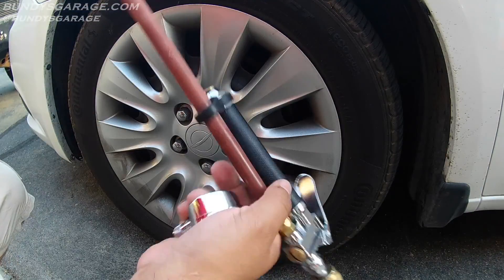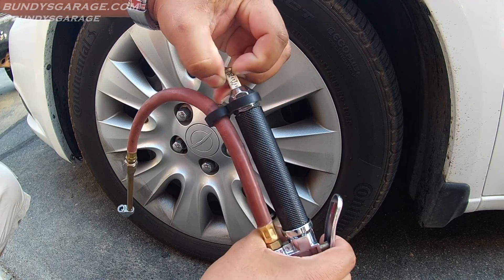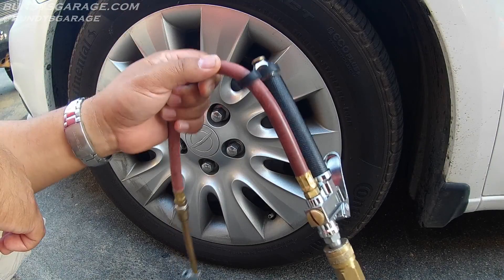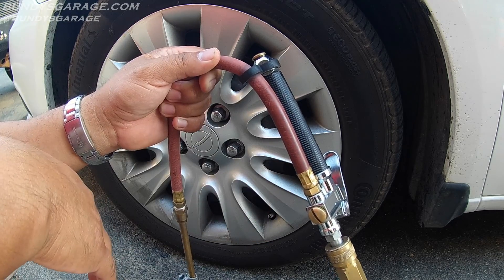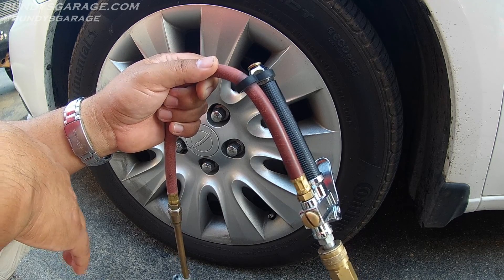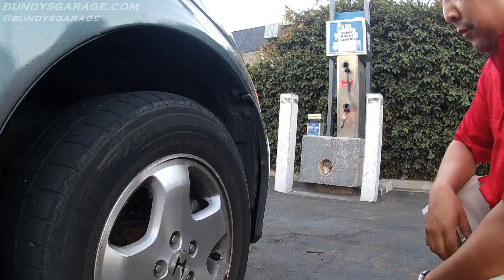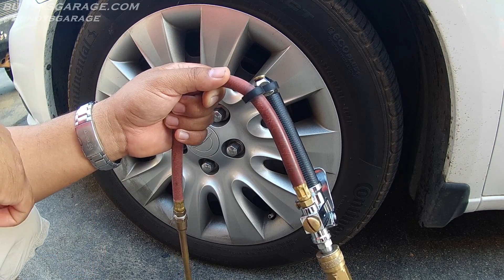Okay, so I'm attached to an air hose here. Right here on these air chucks you typically have an indicator of the PSI inside the tire. But this is a mechanic-grade one, so I know this gauge has been taken care of. Typically at gas stations those gauges are used and abused pretty roughly — people just throw them, and they're probably not the most reliable based on the abuse they see.